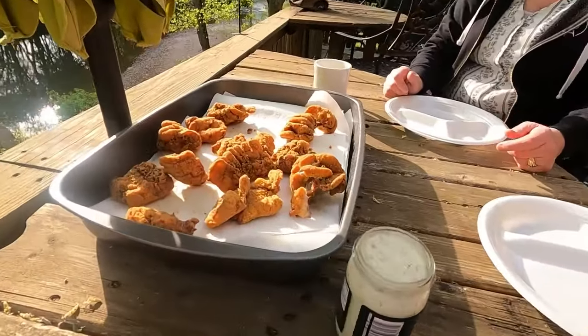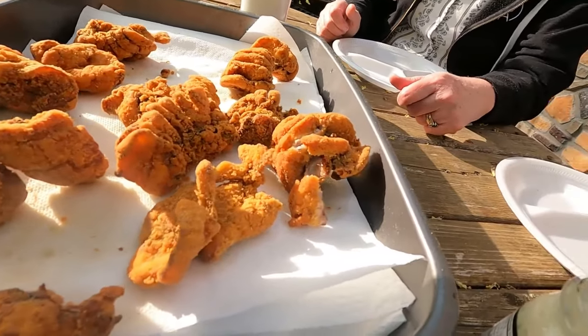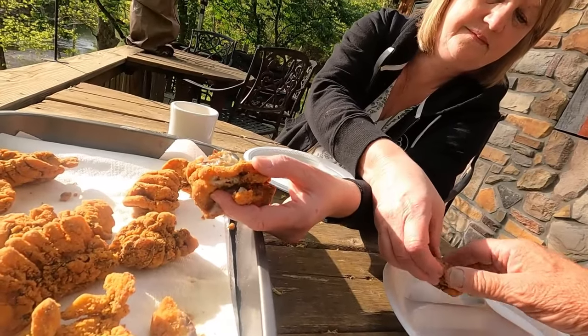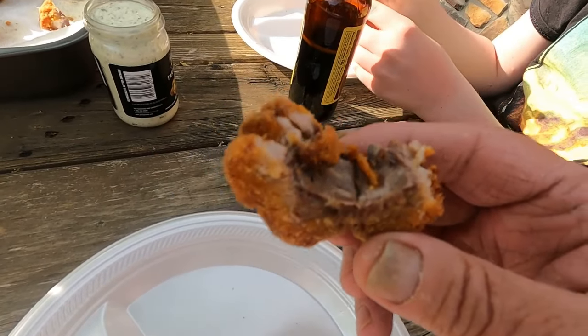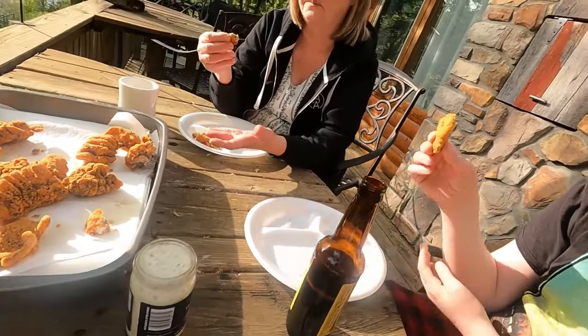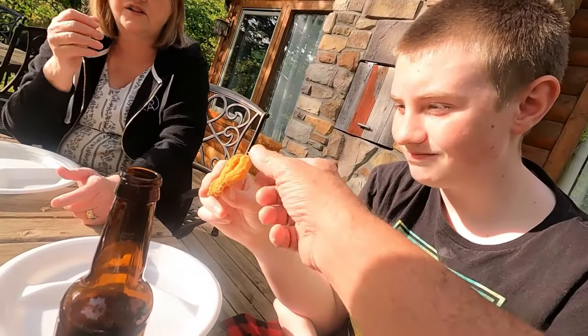Here we are — we have got the tasters right here. These two people are the best taste testers you will ever find. We have carp, and we're going to take off pieces and try it. My wife's going for it — she's like, I ain't messing around. That dark meat right there is what I'm thinking might have a bit of an odd taste. It may be fishy, but it may not be. Watch for little bones because carp bones are a little different than even sucker.